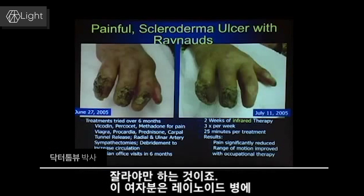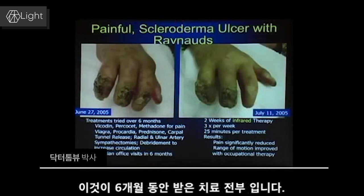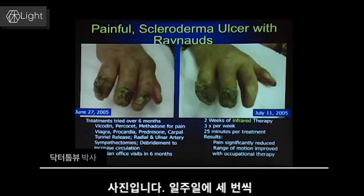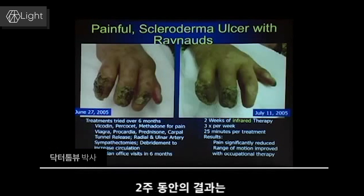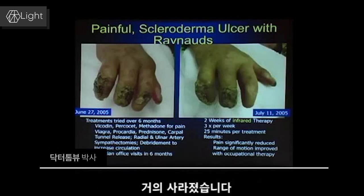This poor lady had Raynaud's disease and scleroderma on top of it, over a six month period. On the right hand side is a picture of her same hand two weeks after starting infrared light therapy. It was given three times a week, 25 minutes each treatment in someone's office. The results at two weeks — as you can see that one finger — the ulcer is virtually gone.